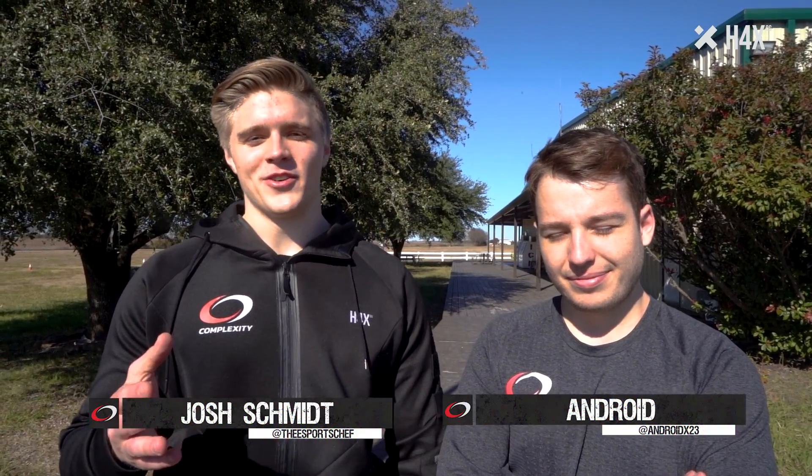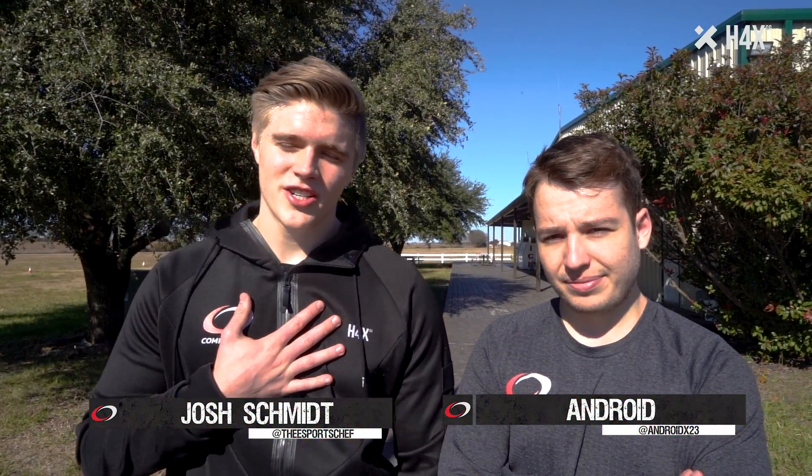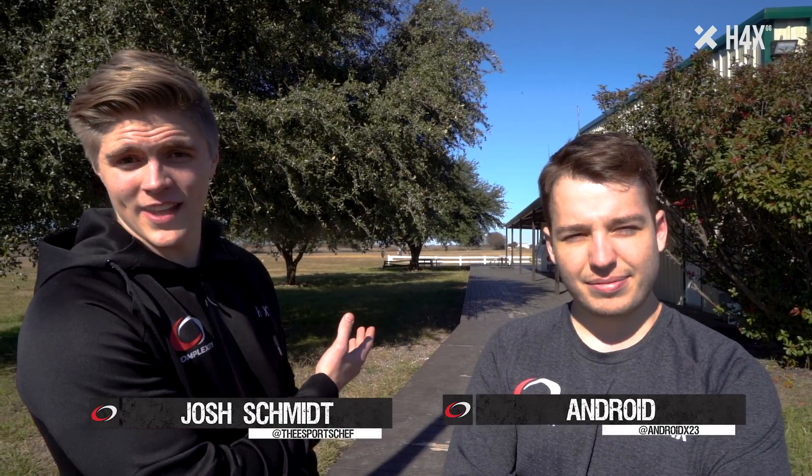Hello and welcome to another episode of Hacks Unplugged. I'm Josh. Today we are here at Skydive Spaceland to go fall out of a plane for fun.